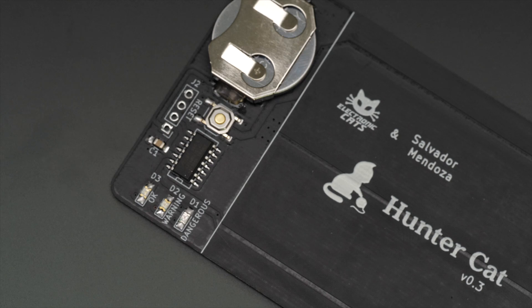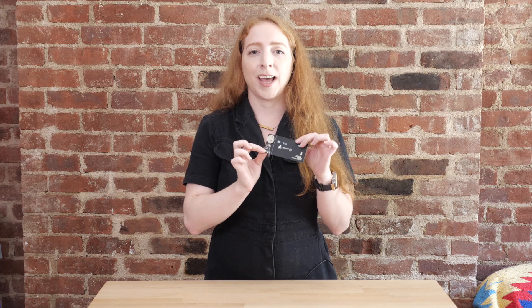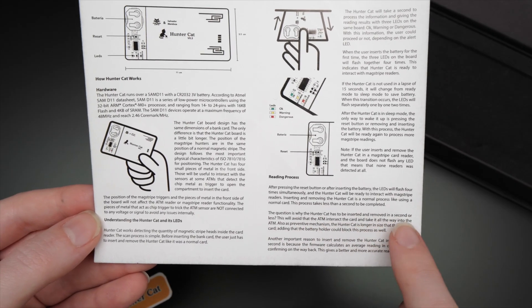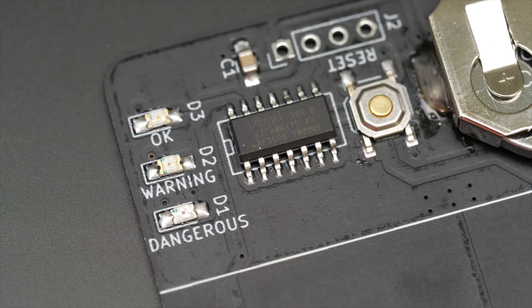The board goes to sleep after 15 seconds of inactivity, which saves the battery. To use the device again, press the reset button. The LEDs will flash to let you know it's ready to use. Then you can dip Huntercat into the MagStripe reader and remove it quickly. Then look at which colored LED lit up — green is good, yellow means it's suspicious, and red means you should definitely avoid dipping your bank card.